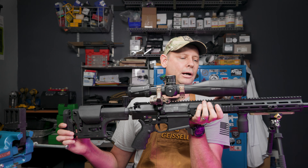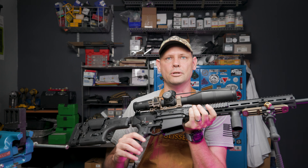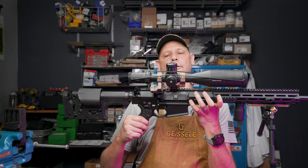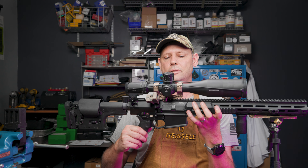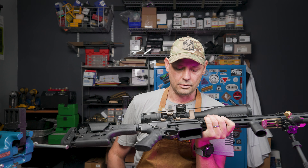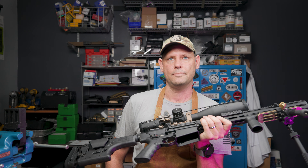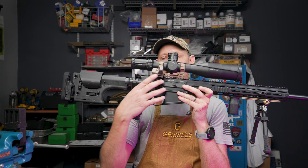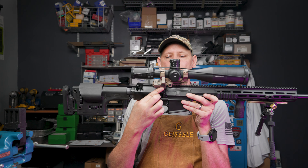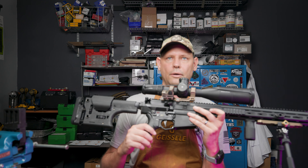The only bad thing about it is you get a little bit of chromatic aberration, so some purple fringing on edges of objects that are backlit. It's in mils, and so far I've had it out there to 1,000 yards five or six times in total. And I put it on a Badge Ordinance 1.7-inch mount with the 45-degree offset RMR.